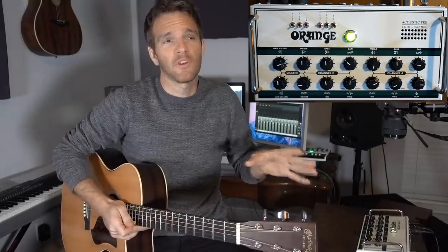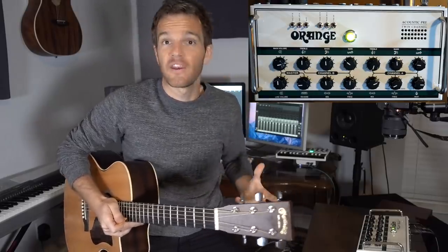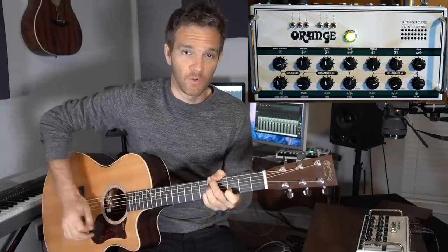Now there are a lot of different things you can do recording-wise with this, but I'm really going to be talking more about it strictly for a live performance situation, where you just have kind of two channels of audio going — in this case an acoustic guitar and a vocal microphone.